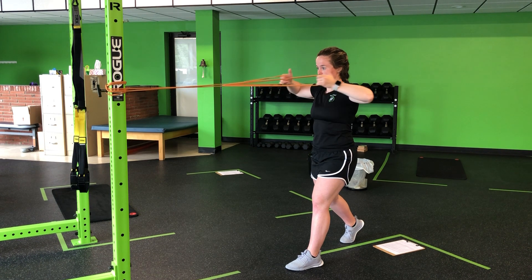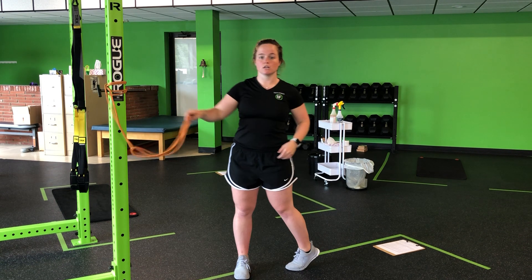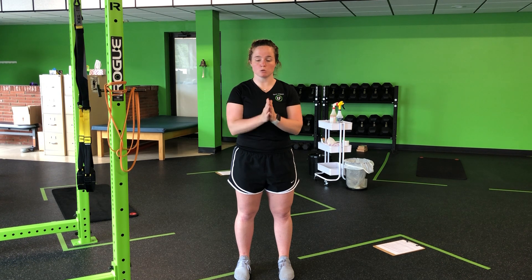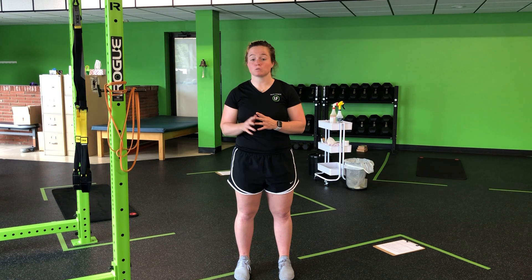Strong face pull. Hands at face height and down. The biggest thing here is keeping those shoulders down — we don't want to pull up into the neck. Keep those shoulders down and away. Drive those elbows behind for our two resistance band split stance face pull with those bands looped through.